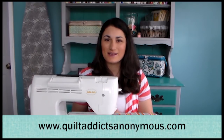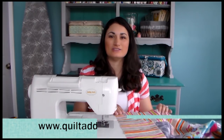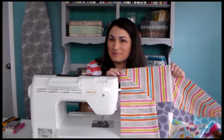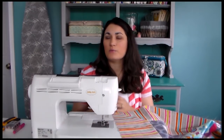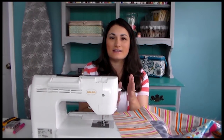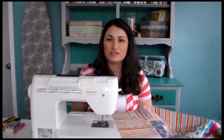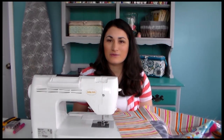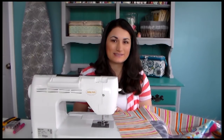Welcome to Quilt Addicts Anonymous. I'm Stephanie Stepping. Today I'm going to teach you how to do mitered borders. They work great when you have stripes that you want to come together, or border prints that would look awkward if you cut it off and had another coming down in the other direction. They're actually pretty easy to do as long as you know the right way, so let's get started.